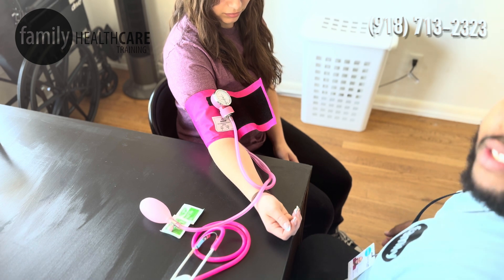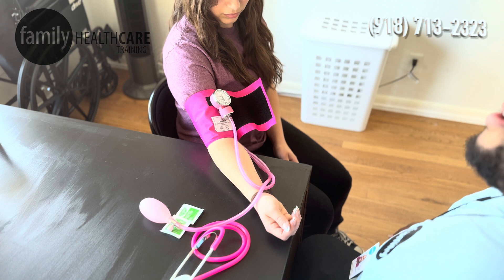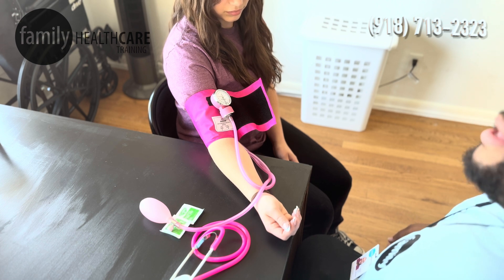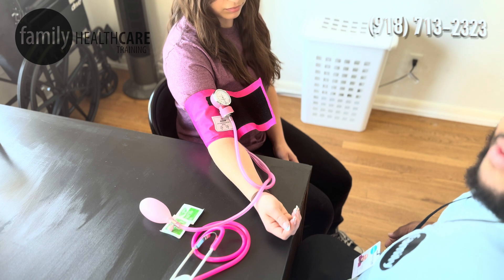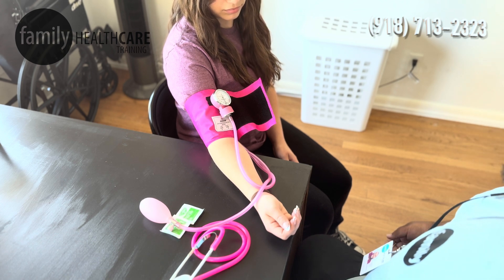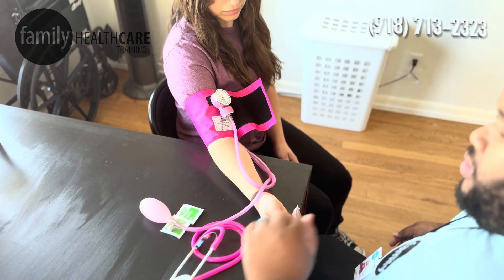Now if your patient is coming in in a hurry — they're late to their appointment, they're having lots of anxiety — we want to make sure that we give them 10 to 15 minutes to sit so that their blood pressure can normalize. If not, we can get inaccurate results.